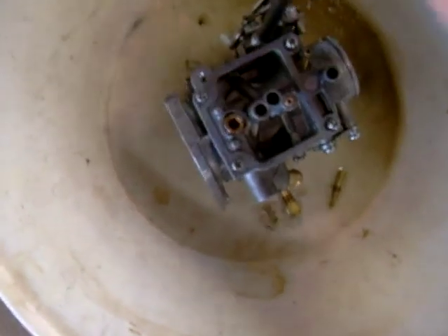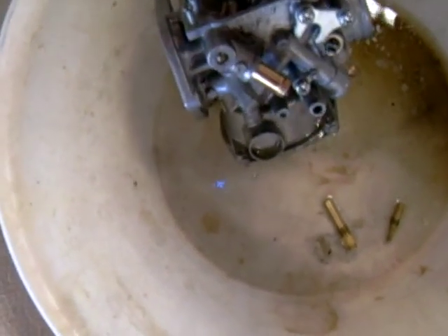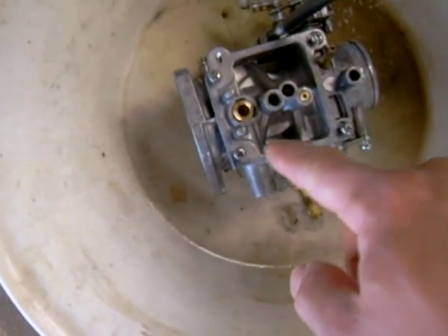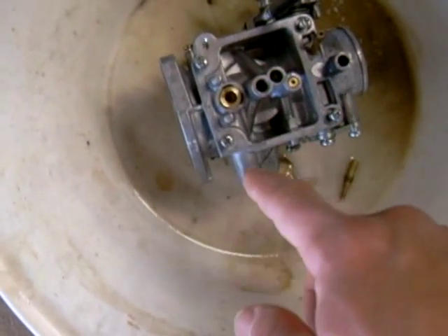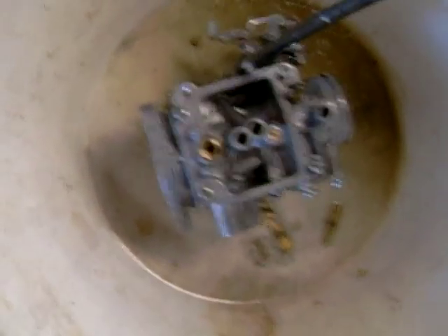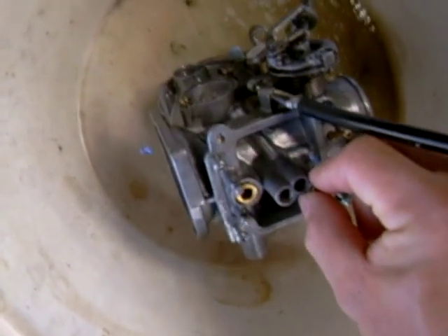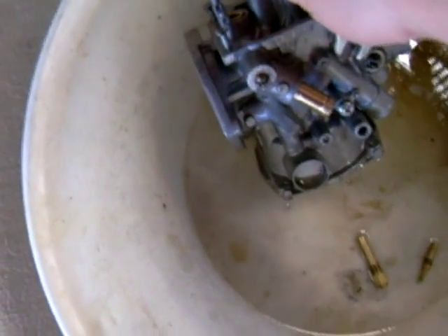Basically my carburetor — I got most of the debris off with carburetor cleaner from the outside. What I did was I sprayed WD-40 into all these little holes. All these little holes have a function, so you want to spray these holes down pretty much with WD-40, get it nice and soaked overnight. What that does is penetrate all the dirt and help it clean.